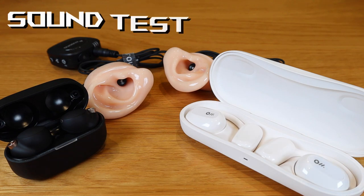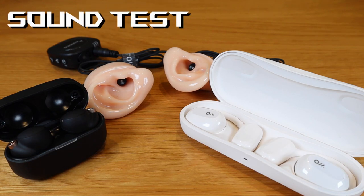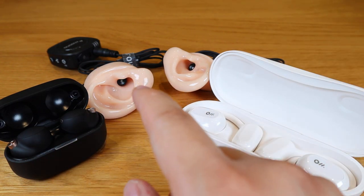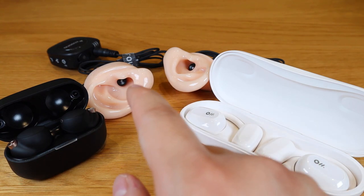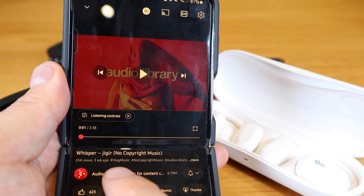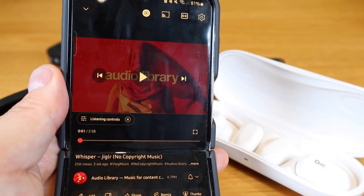To give you an idea of how the Alldance OWS2 earbuds sound, I'm going to do a sound comparison with Sony XM4 earbuds using my custom-made binaural testing device, playing a track called 'The Whisper' by Jiggalus. Here it goes.